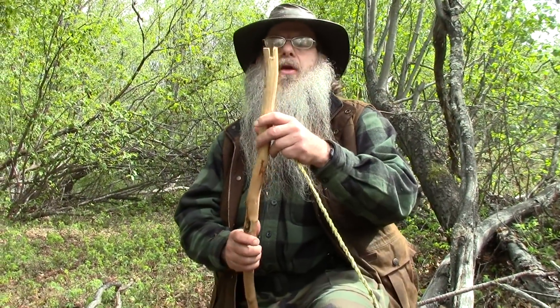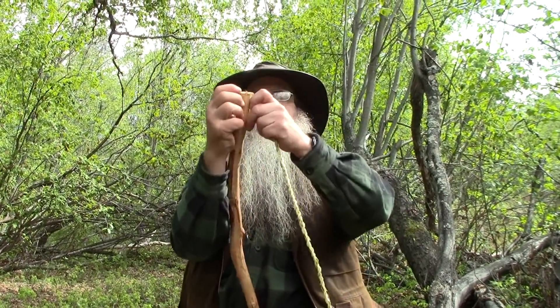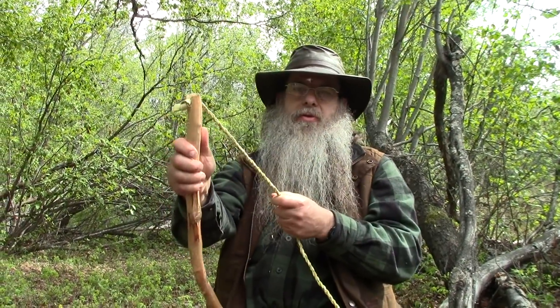Here's my bow that I'm going to use, and I cut a notch in the end of it — hopefully you can see that. I tied a knot in the end of my cordage, and we'll just slip that cordage through there, and that'll hold it just fine.